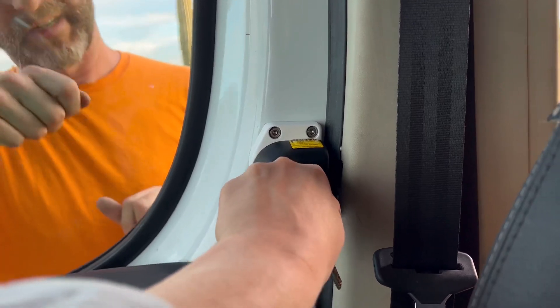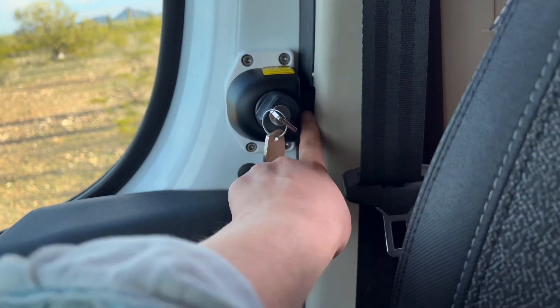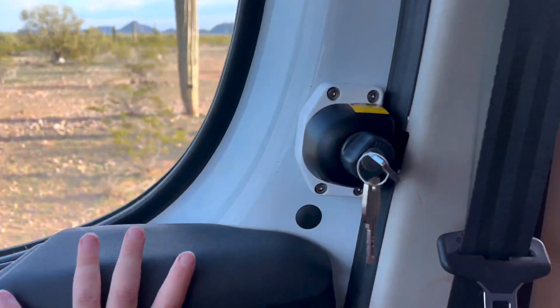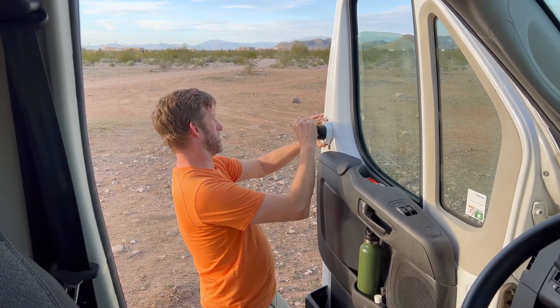You push it in and turn — this is what it looks like when it's all locked. Trying to open the door — pushing — yeah, it's not budging at all. That was pretty straightforward. On to the driver's side now.